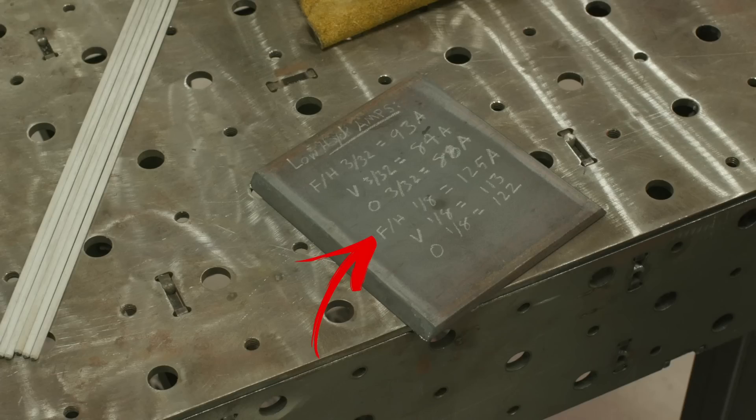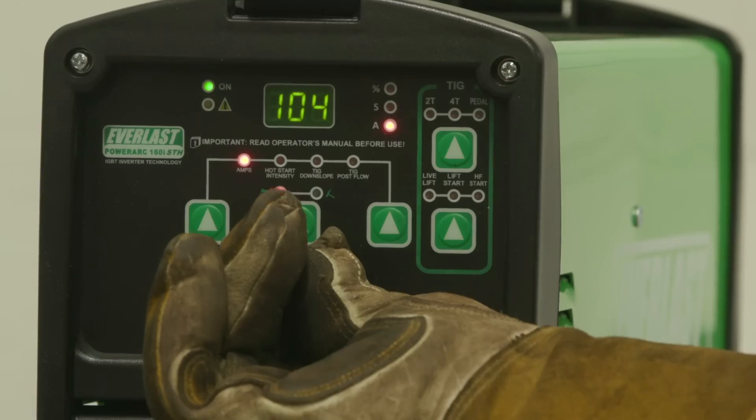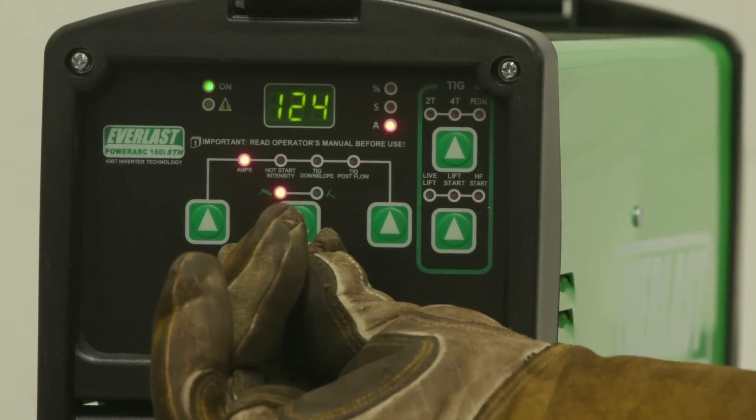So now we're going to switch over and try out the 1/8-inch rods. If you remember before, we listed that as about 125 amps. So we'll go ahead and dial in the Everlast and let's see what we can do with it.